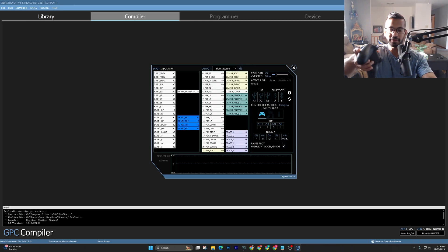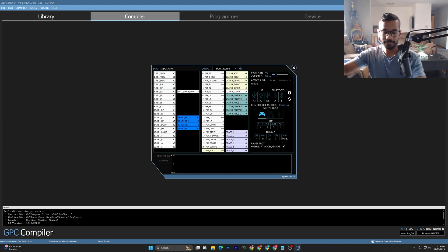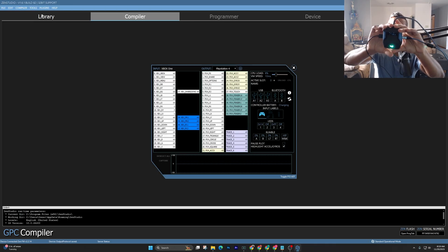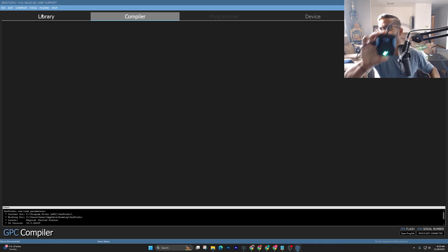When everything's plugged in, hit buttons on your controller and make sure everything's good. Simply when you're playing, just unplug the right-hand side cable. That's how easy it is to set up your Cronus Zen for your PS5. Hope you guys enjoyed — catch you on the next one.